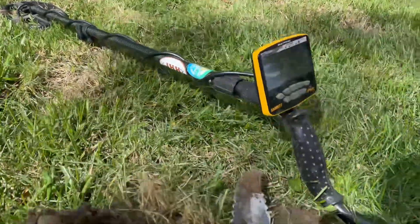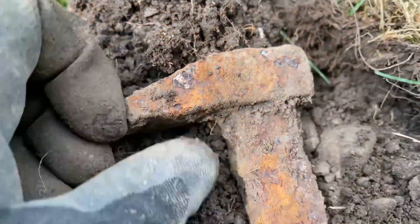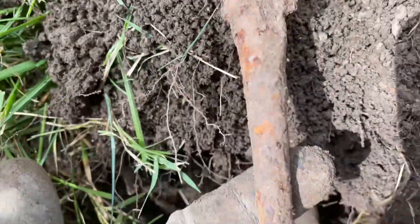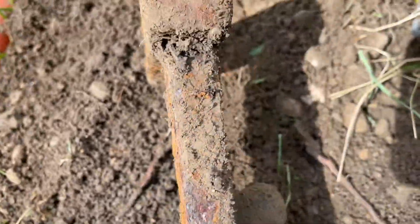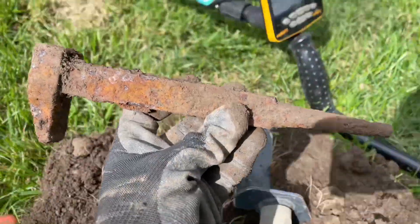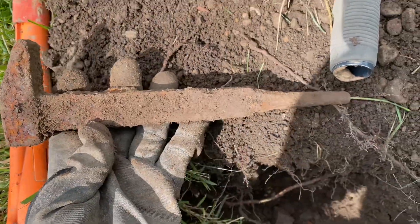Out here swinging my Ace Apex, and about 10 inches down I just got this thing — it's old, that's for sure. That looks like a file tip at the bottom. I don't know if that's some kind of hammer or something, but it's still pretty freaking cool — nice and heavy!